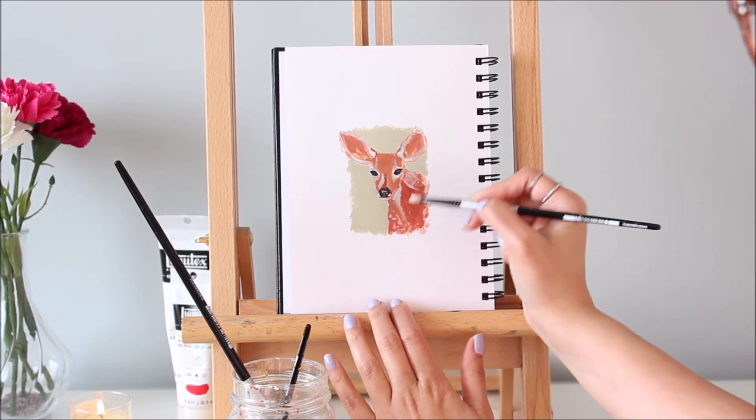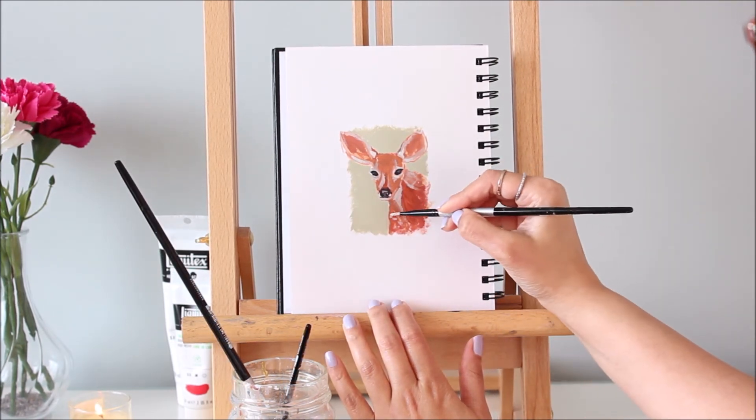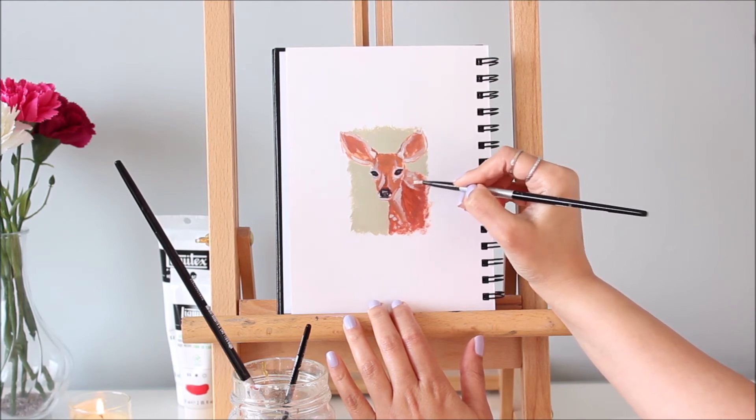Now I'm going to use the green from the background and add it to the spots on this fawn. Using this color trick will tie the whole painting together.